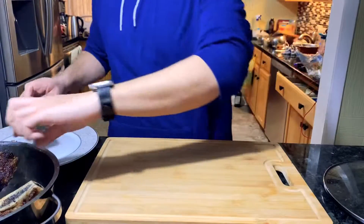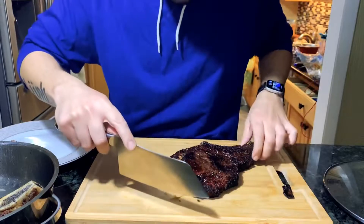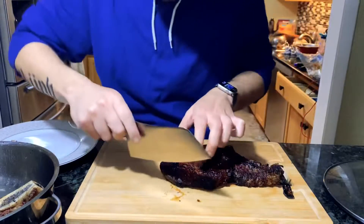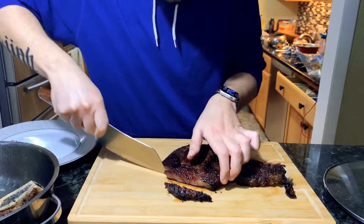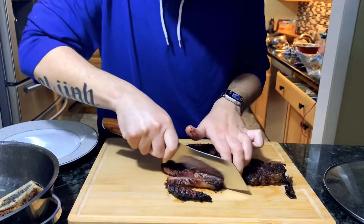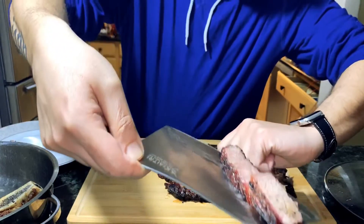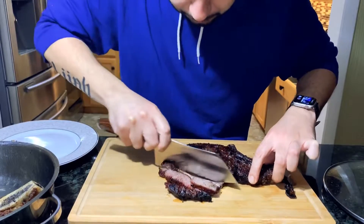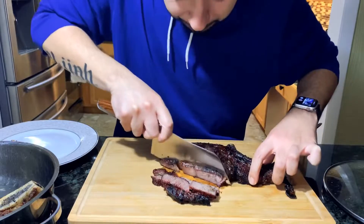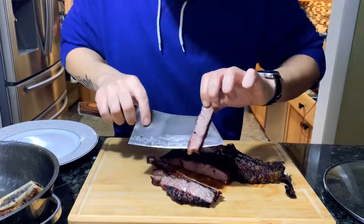All right, we've got the final result here. We'll let it cool down a little bit. You always want to cut across the grain — the grain's going this way, so we're going to cut along the side here. Let's see what we're looking like. Nice and perfect — as you can see, it's falling apart. Perfect medium-well. She's beautiful.